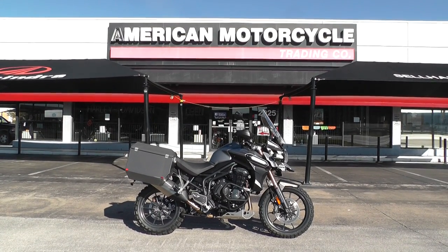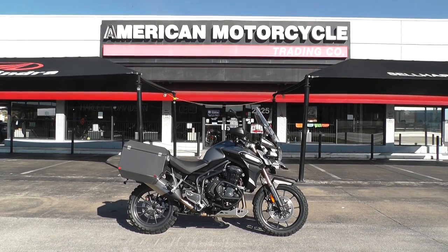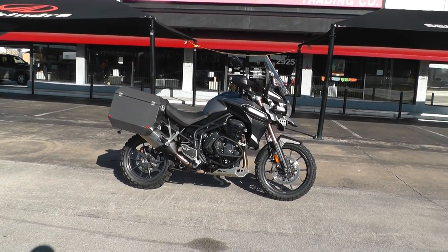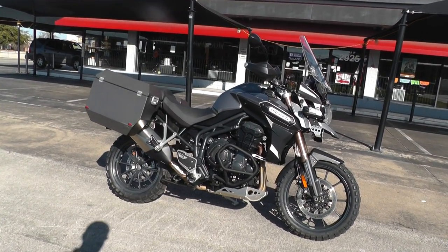Hello folks, Geno here with American Motorcycle Trading Company in Arlington, Texas. Today I want to show you a 2013 Triumph Tiger Explorer. It comes with a 1215cc liquid-cooled three-cylinder — a vertical inline three-cylinder with a six-speed transmission.